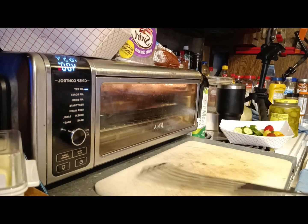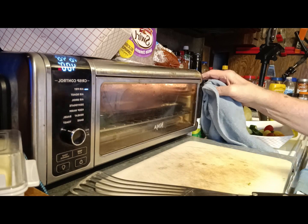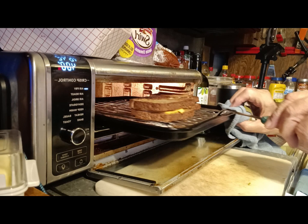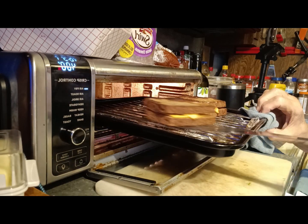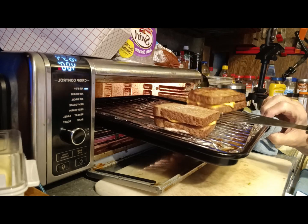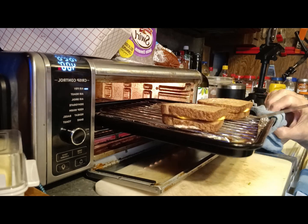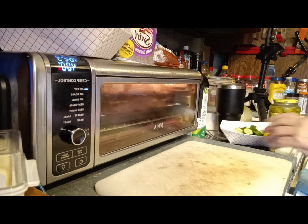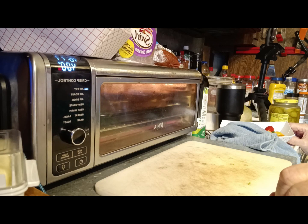Alright, it's about 3 minutes in at 400 on the air fryer, so let's take a peek and see what it looks like. It's looking good — in fact I'm gonna go ahead and flip it. I think the air fryer will melt the cheese inside since it's cooking on all sides. I could have done it on a broiler, one side then the other, but I think it's just better to put it on air fry.